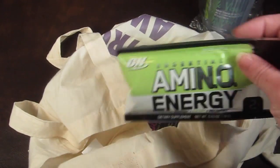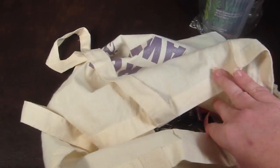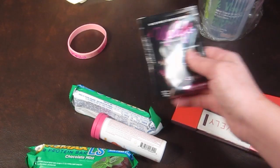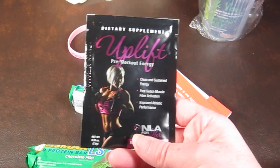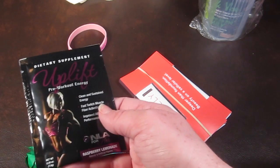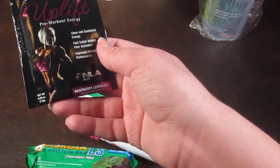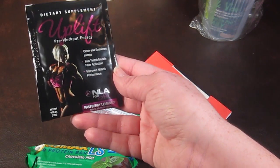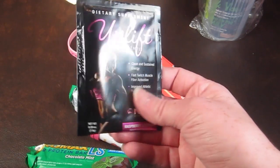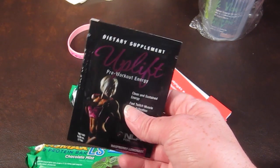There's another Amino Energy, so I got three total. Then there's Uplift Pre-Workout Energy in Raspberry Lemonade — that sounds good! It has a retail value of $5 as a sample. You add this to cold water and drink it before your activity, and you can increase the serving size depending on your workout intensity.